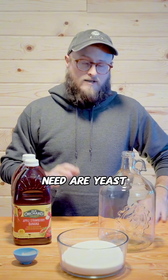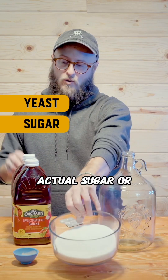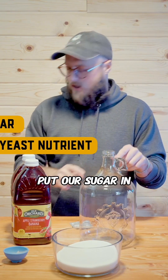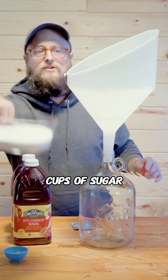Things that you're going to need are yeast, a fermentable sugar of some kind — whether that's actual sugar or sugar that comes from fruit juice — and of course some yeast nutrient is always helpful. So the first thing we've got to do is put our sugar in, and we're doing that here with three cups of sugar.